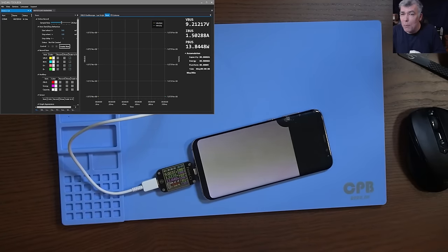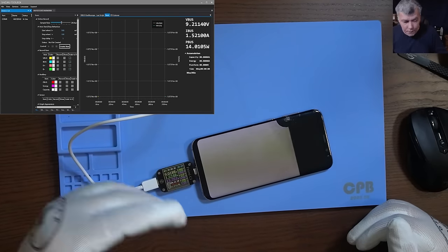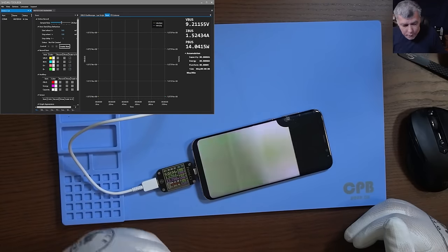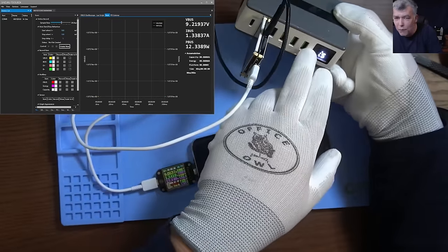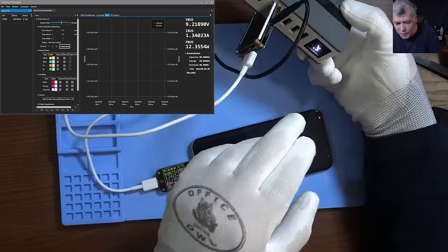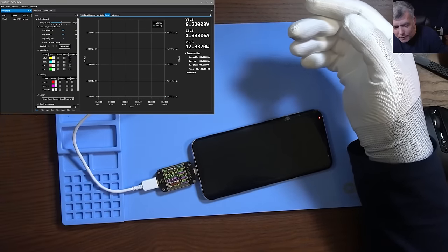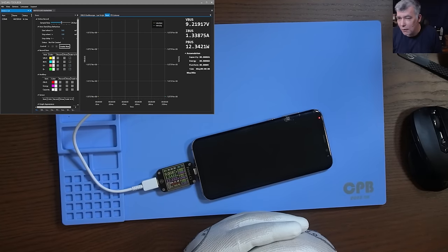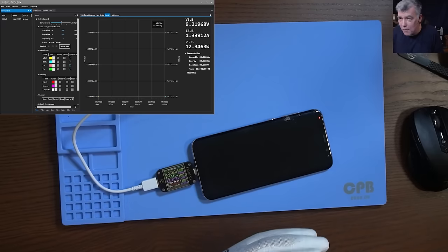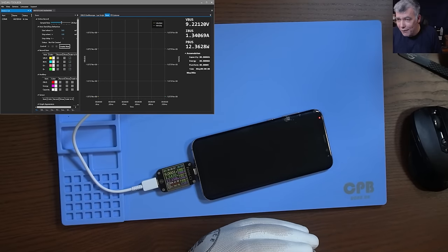9.2 volts, 1.5 amps leaving the USB, and it's arriving at the phone with 9 volts — 0.2 volts get lost on the wire. This cheap USB meter is around £15 on Amazon, but it makes the point of why you need good tools when you test. Testing with my HP charger is not regular charging — actually this is fast charging.